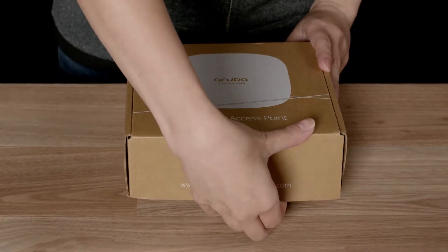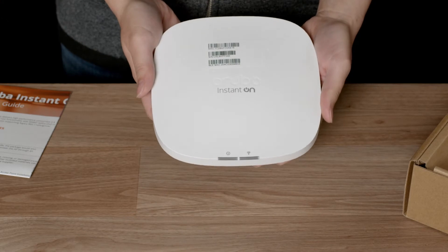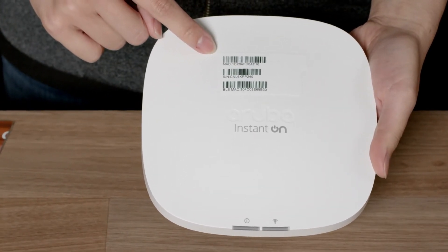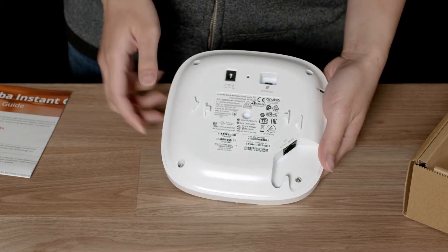Let's get straight to the unboxing. Here you have a quick start and startup guide. The unit is very compact and light. On the front is a removable sticker with a serial number and two LED status lights. On the back you will find an ethernet port,